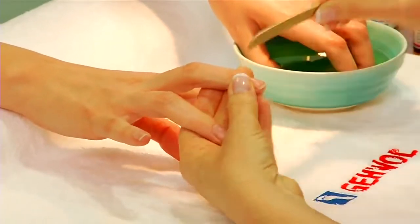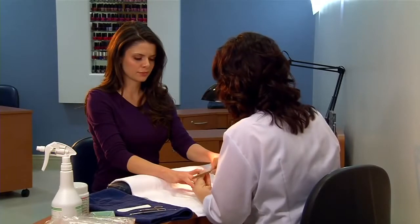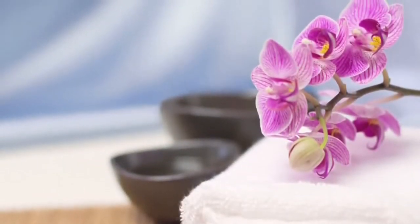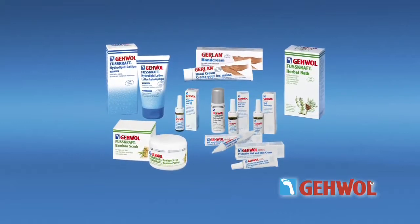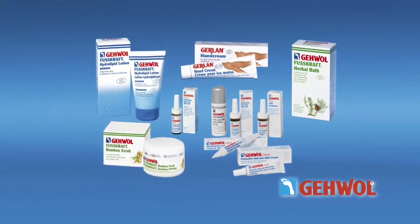Whatever the reasons, a relaxing and effective manicure is very important to your clients and you must be prepared to give them the luxurious experience they expect. Gevo's Deluxe Manicure is a cosmetic treatment for the nails as well as the hands. Some of the products used are the same ones you know from Gevo's Med Pedicure.